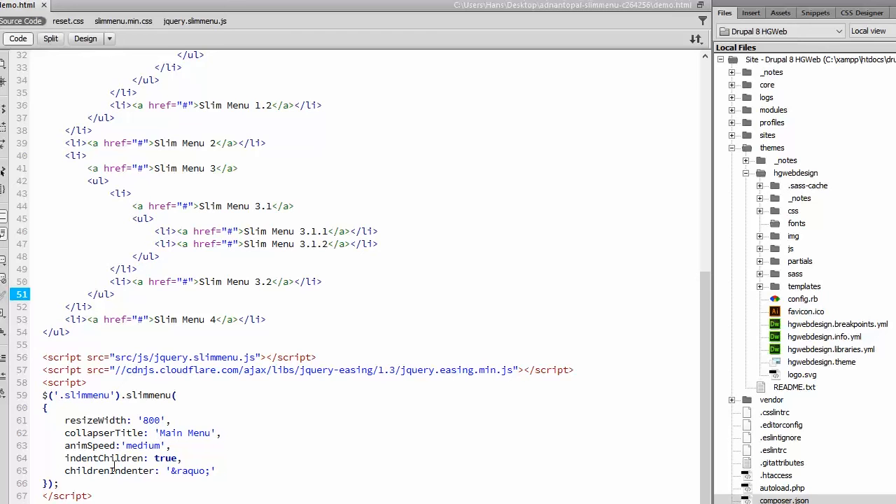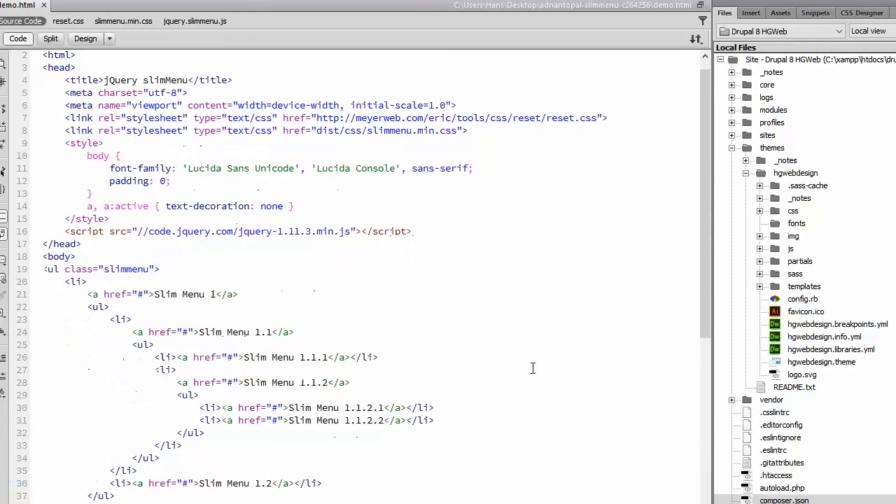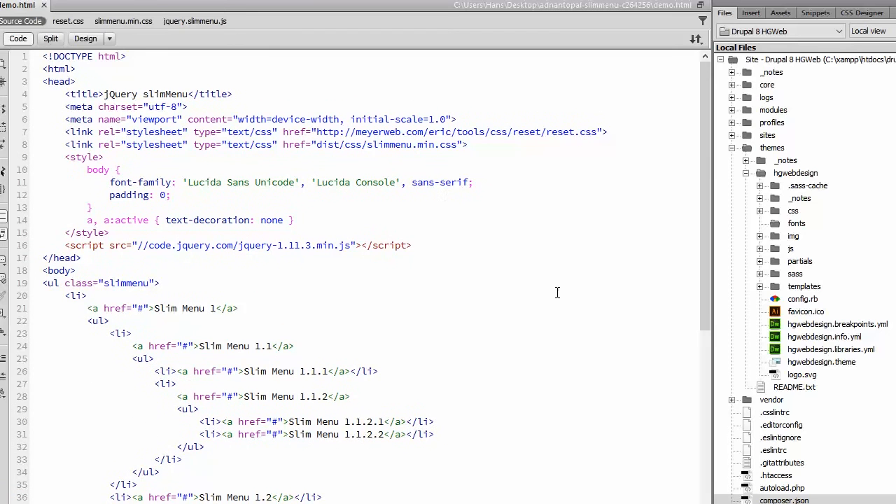So this little bit of code: jQuery easing, jQuery slim menu JavaScript. We give the UL a class of slim menu, and we need the CSS.